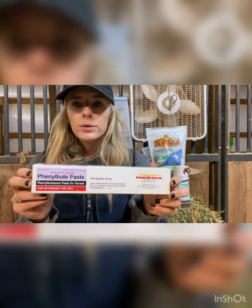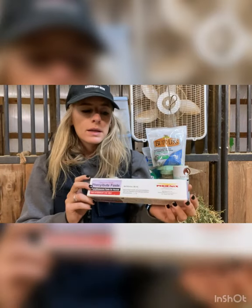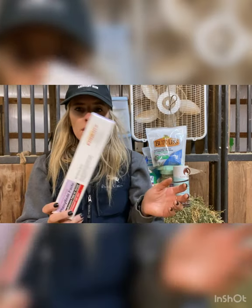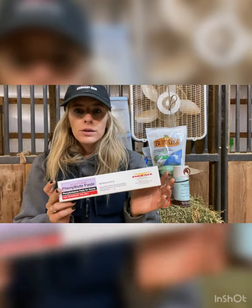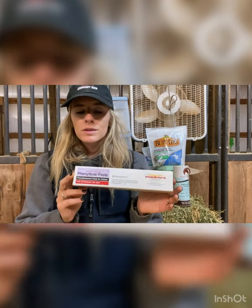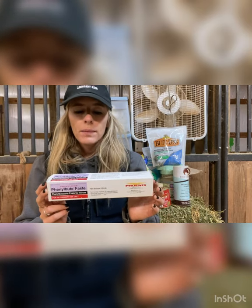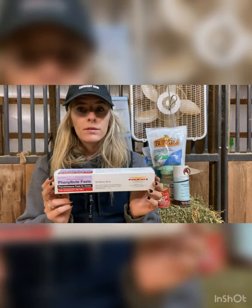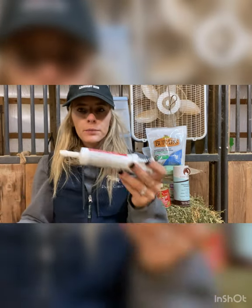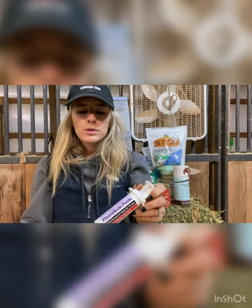Another super important one to have on hand is Bute — we get this from our veterinarian. It's similar to ibuprofen for humans; if they have swelling or any issues we usually bute them. You do have to be careful how often you use it — we usually give our horses a dose for about three days and then take a break because it can irritate the stomach. The paste form is much better than the powder, though they do also have powder.